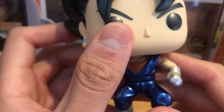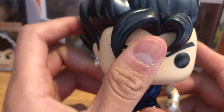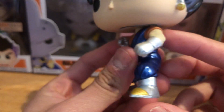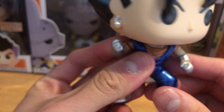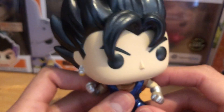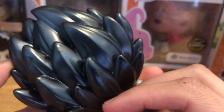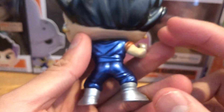The metallic look is really really nice. There's also a common version, but I think everybody wants the metallic one. This one's pretty sick — he's in his fighting pose. The metallic finish on here looks great, the Potara earrings and his gi look really nice. Overall just a really nice looking metallic pop.